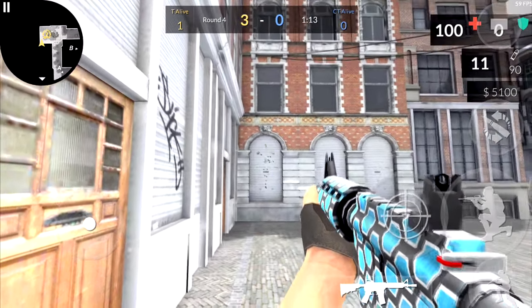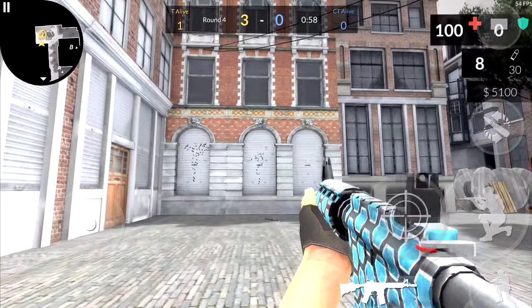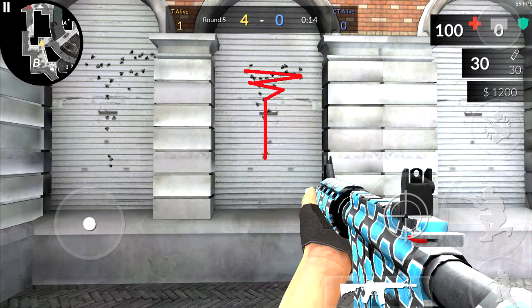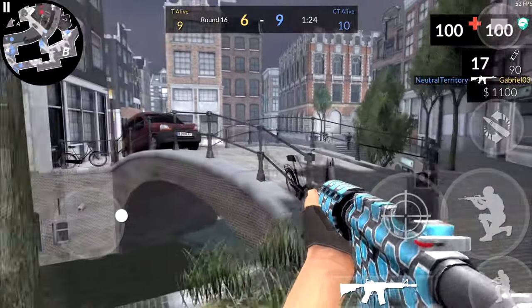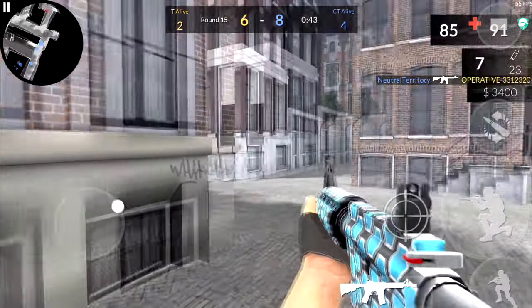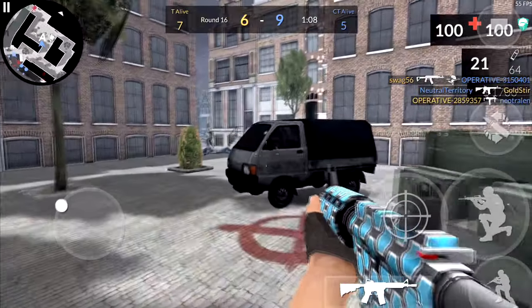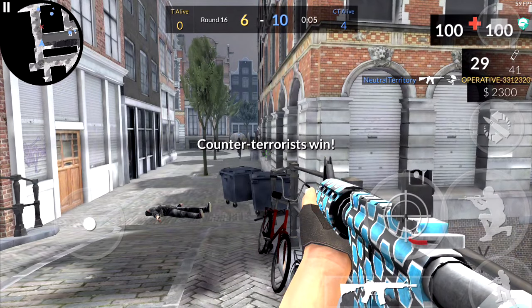Next up we have the M4. The M4 recoil pattern is actually kind of like the AK-47. The only difference is the M4 fires a lot faster than the AK, meaning it will have the recoil a bit quicker. The M4 recoil is actually relatively easy to control — all you really need to do is drag straight down until you hit 9 bullets. Once you go over 9 bullets, it will start swinging from side to side in a zigzag pattern. So if you shoot in bursts of 9, you'll be good to go. Recoil is relatively easy — it's just a straight line, straight down.